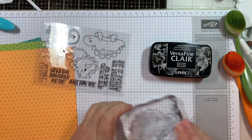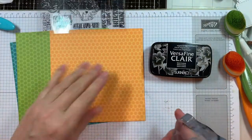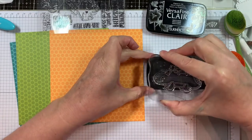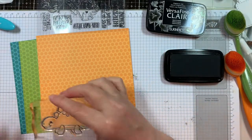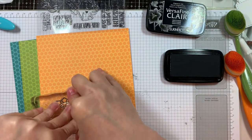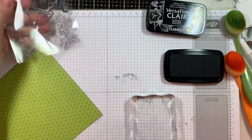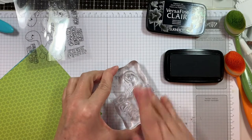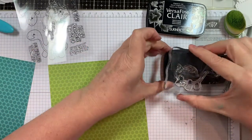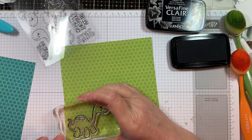Now I'm going to use that new stamp set called Prehistoric Age and stamp the adorable dinosaurs with VersaFine Clair Nocturne ink, stamping onto the Dots and Stripes Dual Tones — I'm using the dot side. I'll stamp each one on coordinating cardstock. I'm not doing much coloring in this video — just bringing out one Copic color — otherwise I'm just stamping on the pattern paper and calling it good. If you're not a colorer, you can do this and make a pretty cute card.